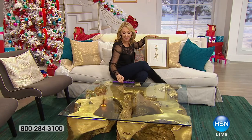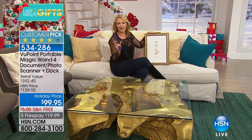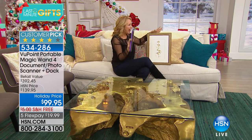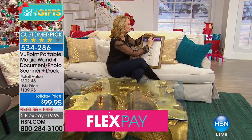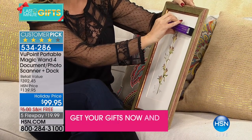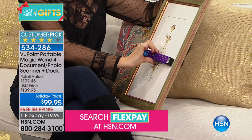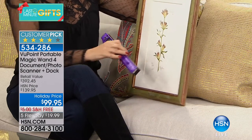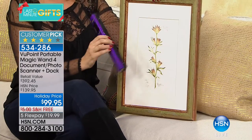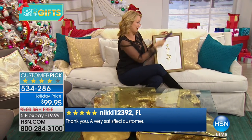If you love to decorate, this is a brilliant tool. You can scan carpeting, flooring, draperies — just to make sure everything matches. When you try to take a picture with your cell phone, the flash blows it out and it's impossible to see the right colors. The Viewpoint Magic Wand scans at 1,050 dots per inch, or 1,200 dpi when docked, giving you the best possible resolution.